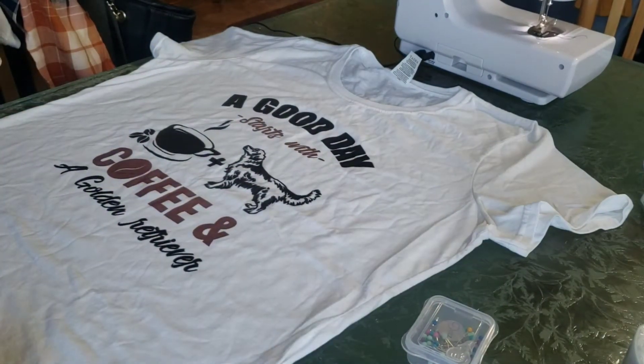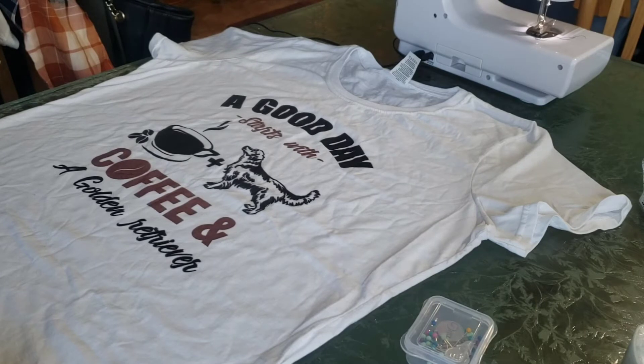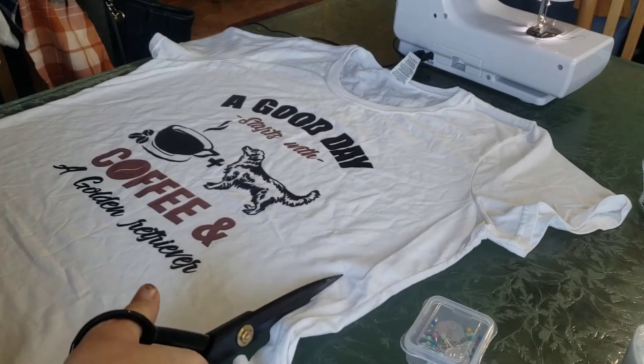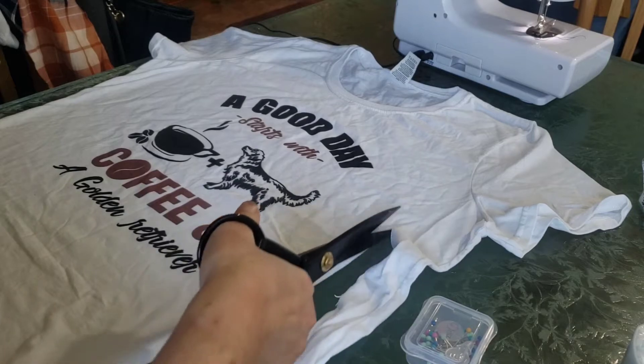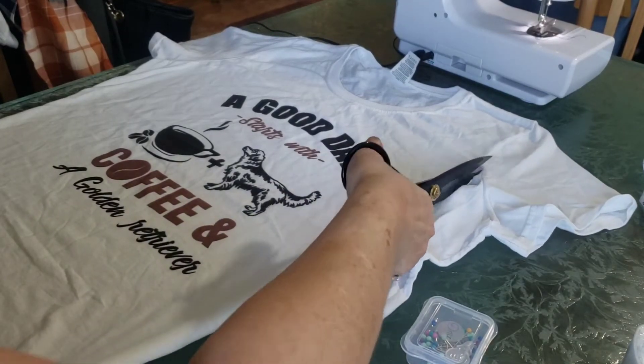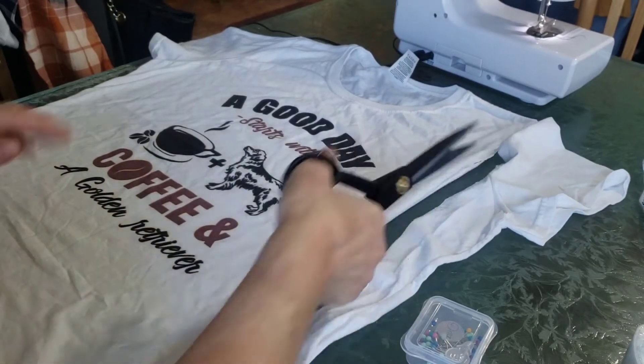The first thing you're going to do is get yourself a couple of graphic t-shirts and a couple of flannel shirts. I did purchase mine at the thrift store. Where the sleeve starts on the graphic tees is where I'm going to cut.